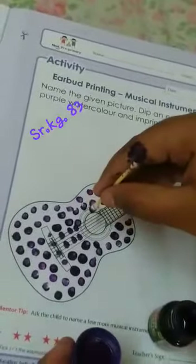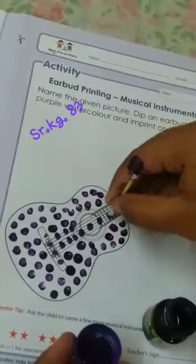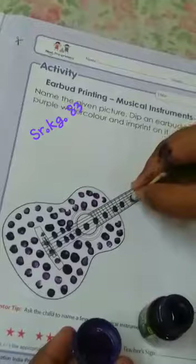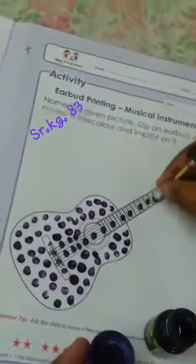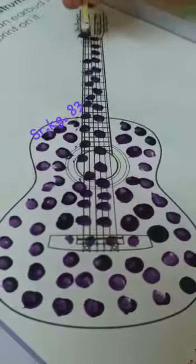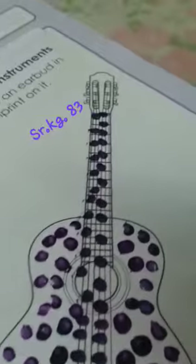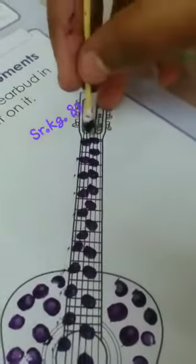Make a line for that. Now the upper part — there also you have to give the dots.